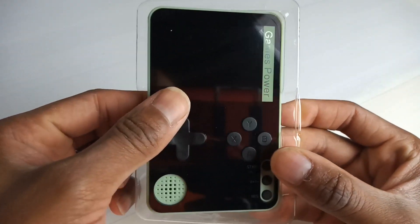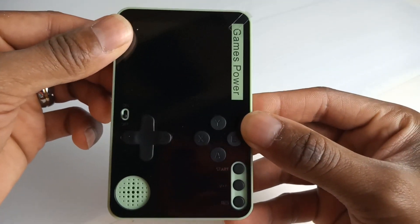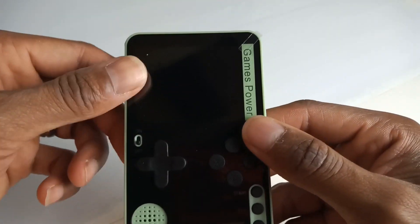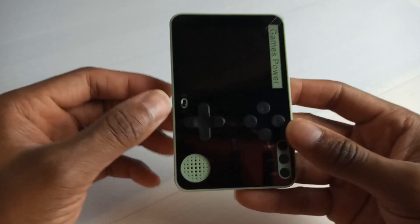It really is small and thin — you can literally just slide it in and out of your back pocket and just hope to God you don't break it. It feels a bit squishy on the edges and it's not particularly great in regards to build quality, but it's a really cheap device.